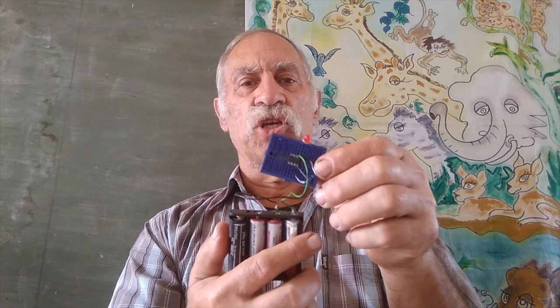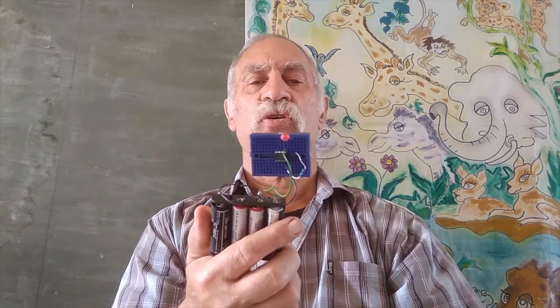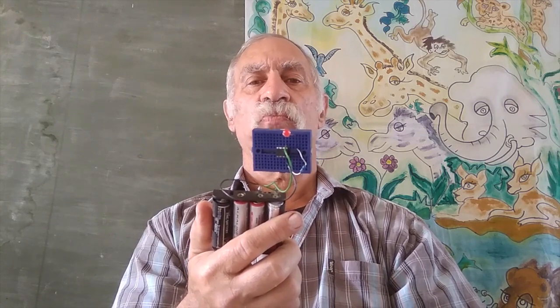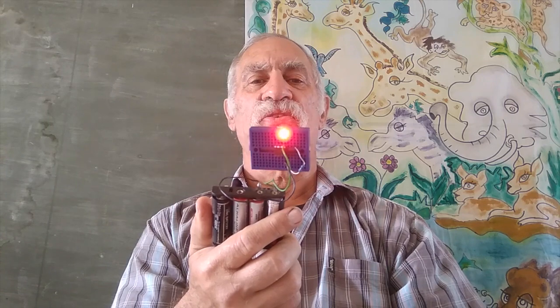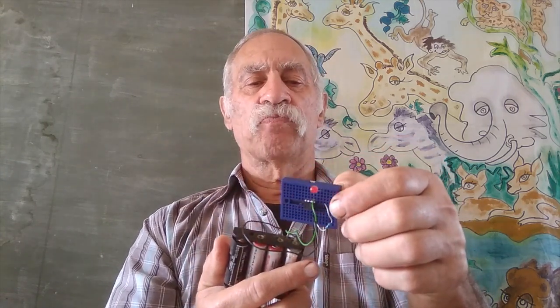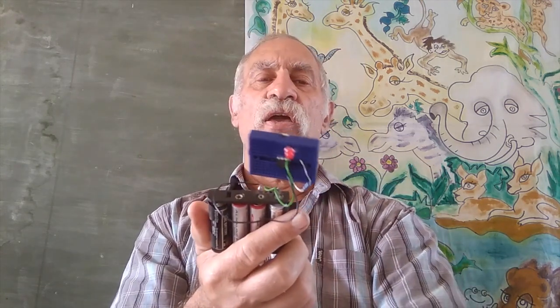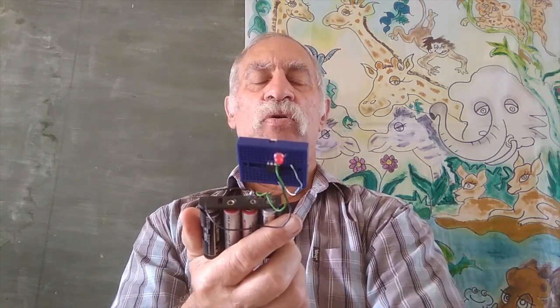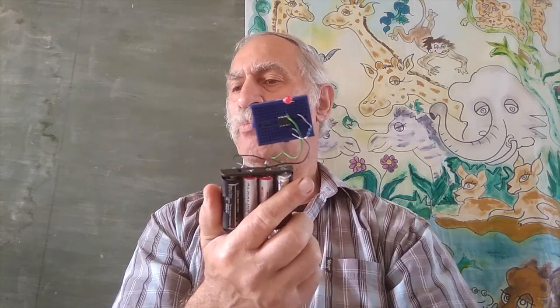I chose the cheapest PIC — it's only got eight pins because this is the simplest circuit. So it's not going to cost too much, and maybe it could save you the price of a car being stolen. I used MPLAB and a PICkit 3 programmer.